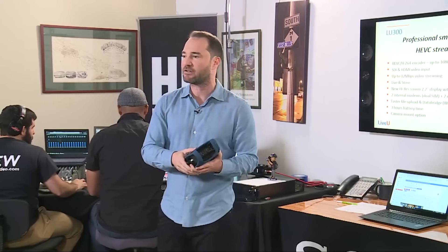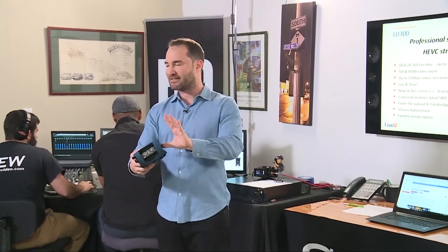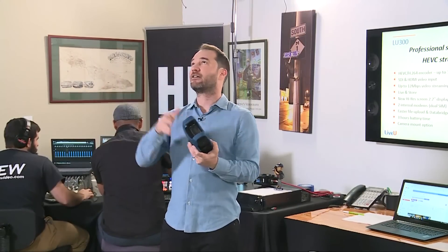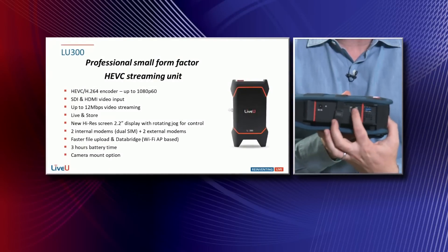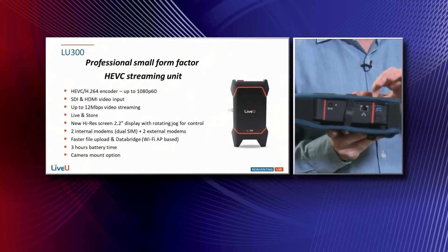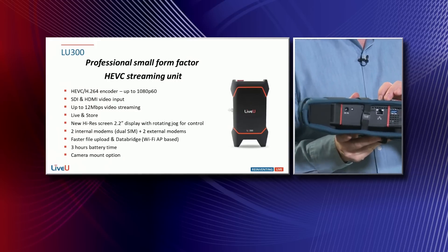It comes with two built-in SIM cards. You can add up to two more USB LTE modems so that you've got four total mobile network access points. But you've also got wired network here, and built-in you've got a Wi-Fi modem. So that's already six different network access points.